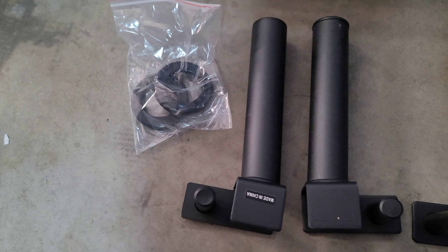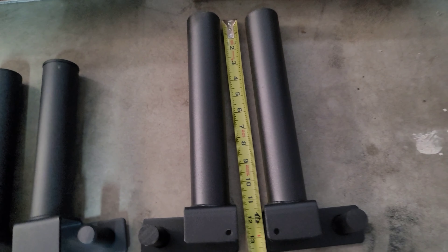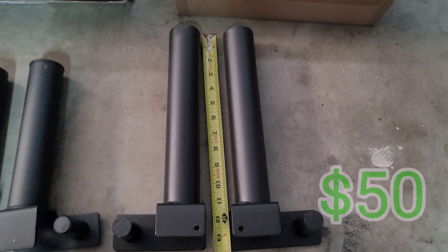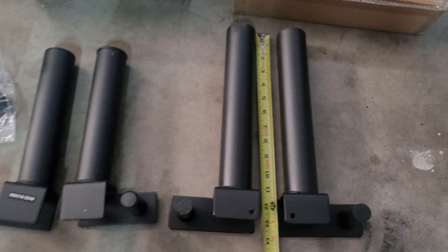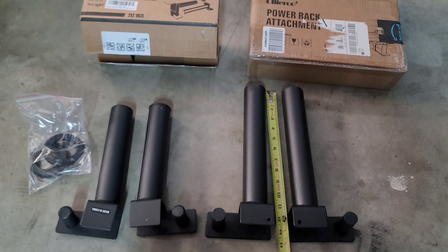I got the Yes For All for about $24. So if you don't have a lot of weight to stack, it's a good buy. This one, the Uliru brand, cost about $50 on Amazon as well. So if you have more weight to stack, then you'll go with this one.